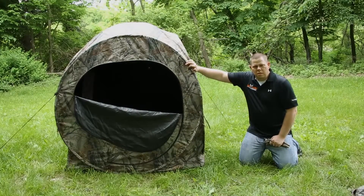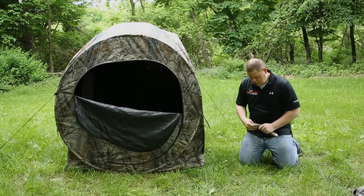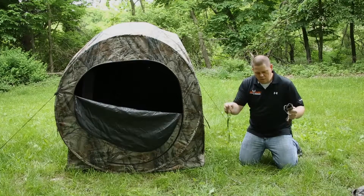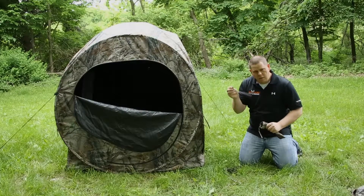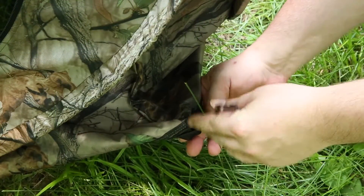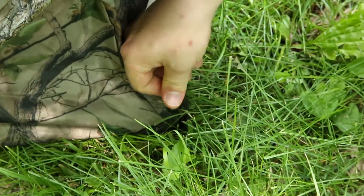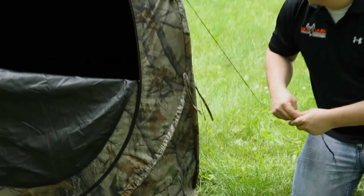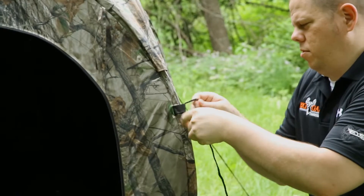Once your pulls are secure inside the blind, then you go to your bag with the stakes and pull out your cord and two stakes. The first stake goes in your bottom stake loop to secure the bottom of the blind, and then your top is tied in your top loop.